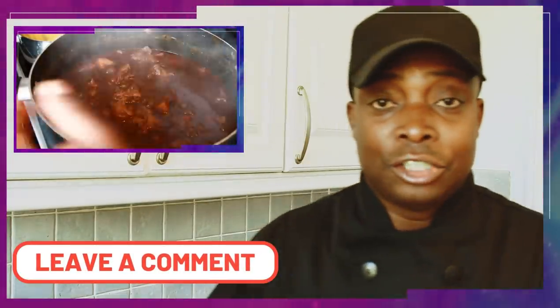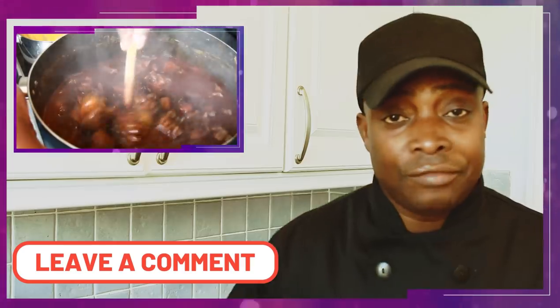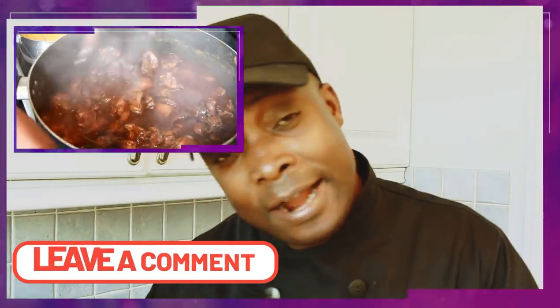Welcome back in the kitchen again with Chef Ricardo Cooking Show! Amazing to be in the kitchen giving you favorite recipes and ideas for you to make at home. Today's recipe is brown stew chicken — it's going to be amazing, very nice, and simple to make, serving with some rice and peas. You guys are definitely going to love this one, so please stay tuned.